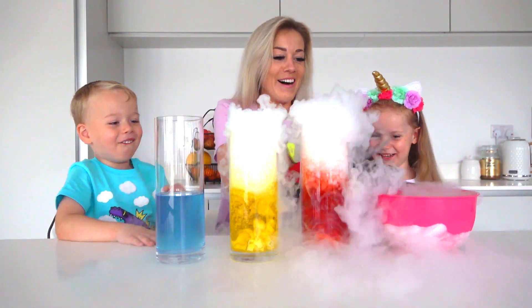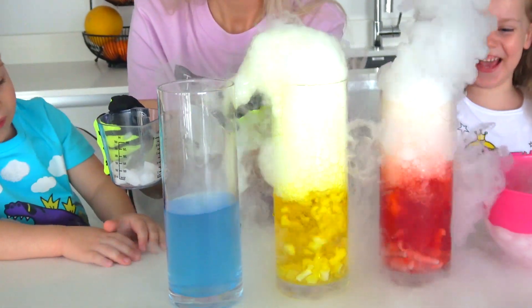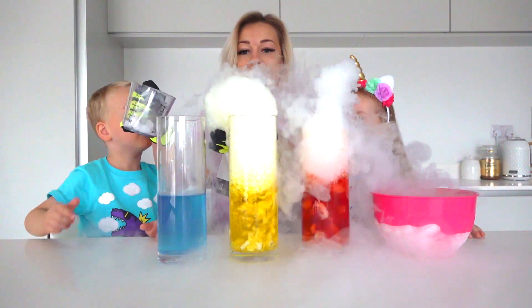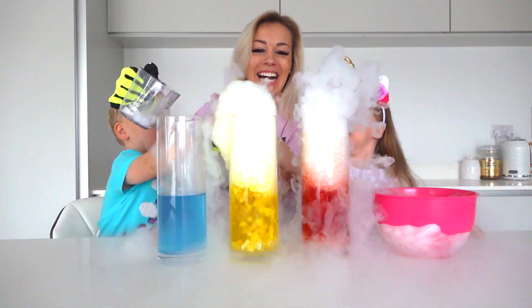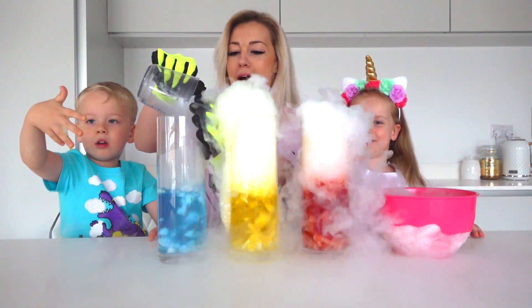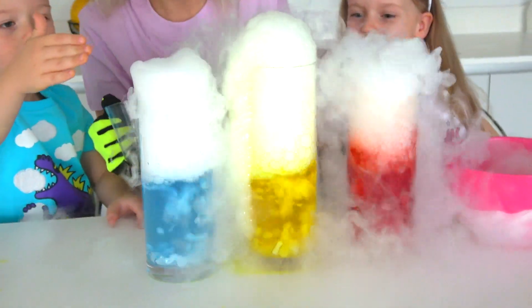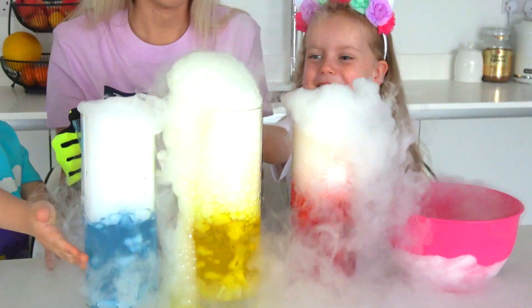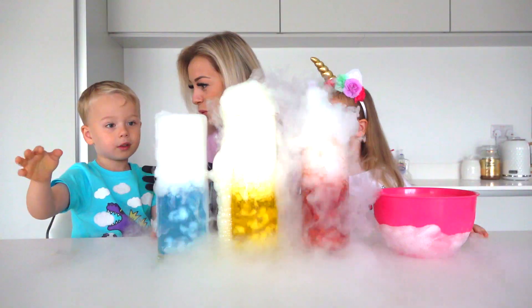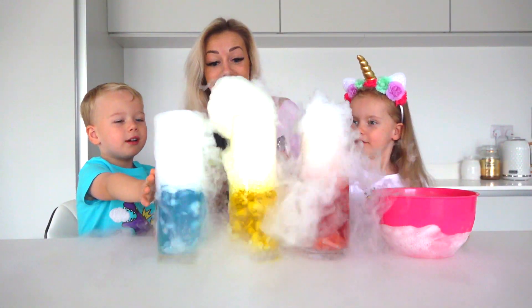Oh my goodness! What's going on? Bubbles! You can touch the bubbles! I touched it! Oh my goodness! My skin! Wow! Look! So cool, guys! I got my bubbles, it's not going! It is! Look! It's spooky! Mommy, yours is bubbly now!